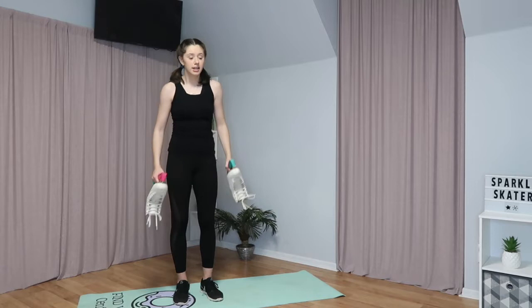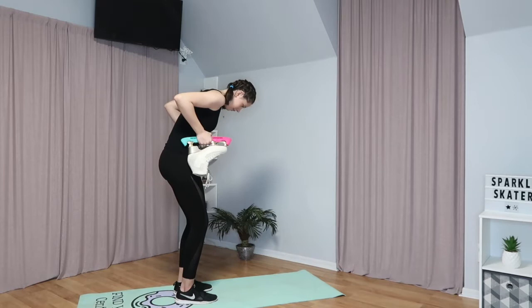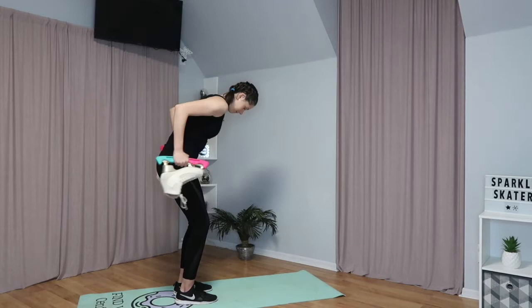The next one we're going to do is arm extensions to the back. You're going to slightly bend your knees and lean over, trying to keep your back as flat as you can. Then you're going to hold your skates at your hips with your elbows bent back, and then straighten your arms to the back like this. Bring them back and repeat that ten times.